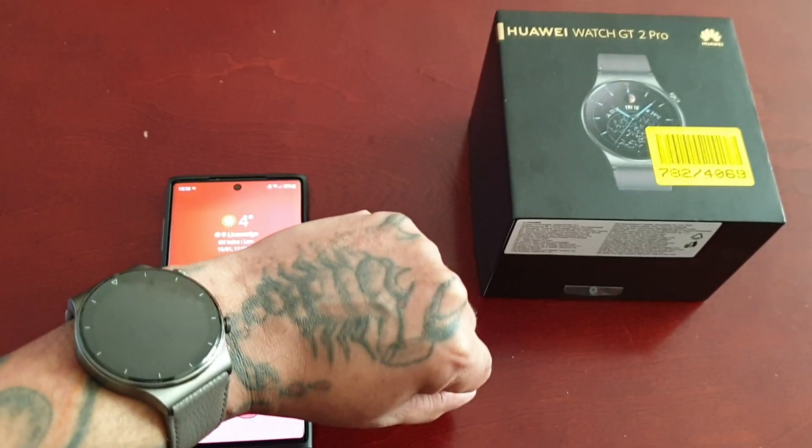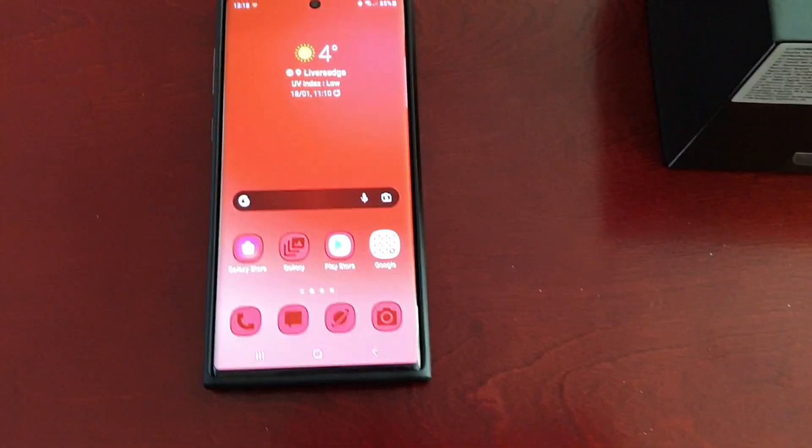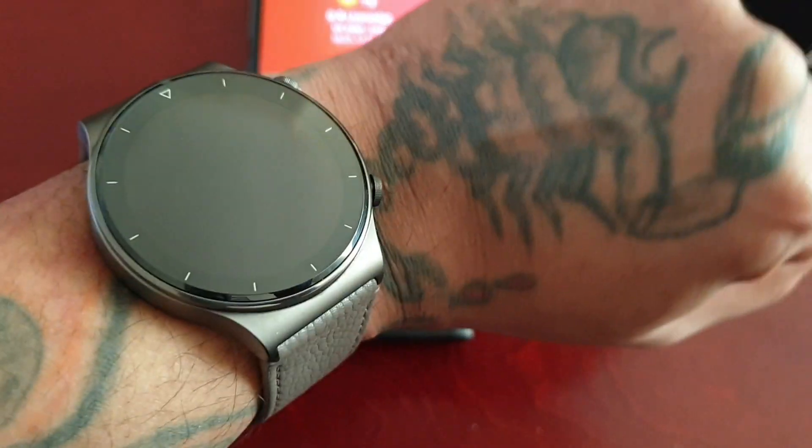Yo, it's your boy the Android Doctor back again with another video. So I'm here with the Huawei Watch GT2 Pro, and in this video I will be testing out my heart rate using the watch's heart rate sensor monitor.